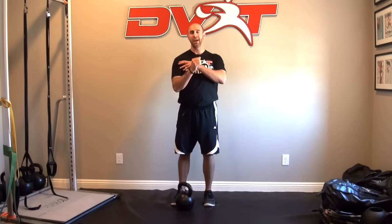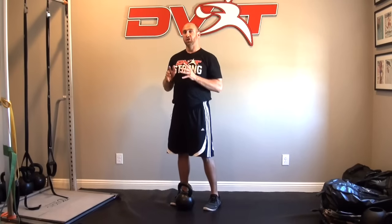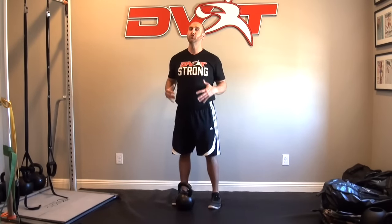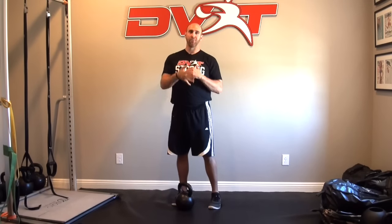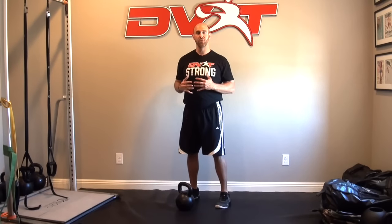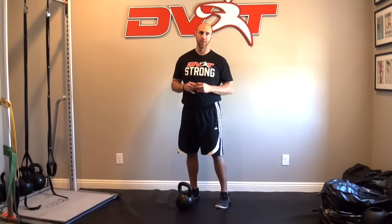You don't want to grab too tightly because it doesn't allow the bell to move around your hand. The last thing to think about is if you're using too light a bell, it can be very hard to control. You want enough load, especially with two hands, where you feel like you have to use your lower body to project the weight up. If you find yourself stalling and can't wrap all the way around, go to the high pull to catch — it's a wonderful way to teach people how to accelerate their movement and understand the concepts of power.